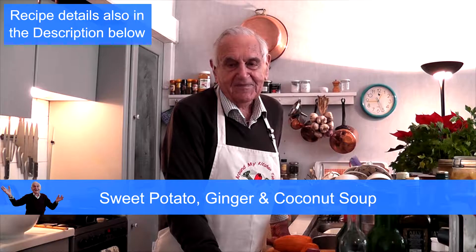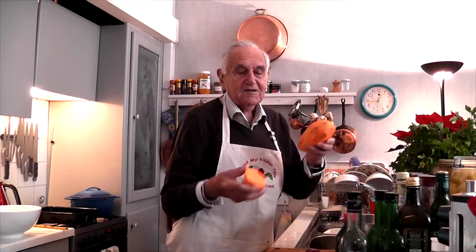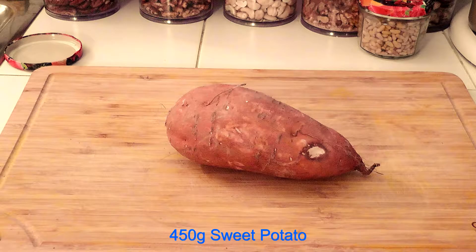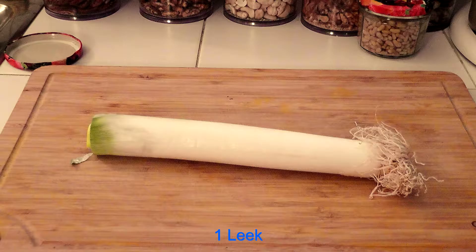Sweet potato, ginger and coconut. I have the ingredients here in front of me. I've peeled the vegetables. You need about 450 to 500 grams of sweet potato. You need an onion, a leek, and a piece of fresh ginger.